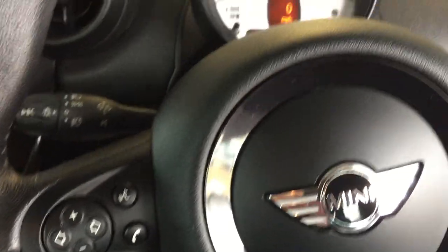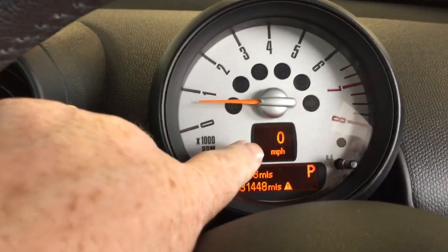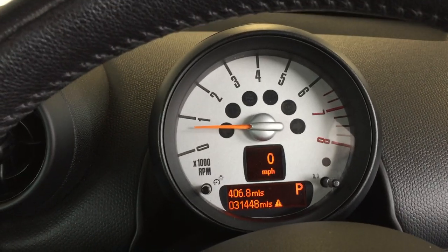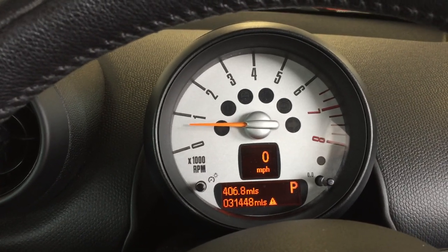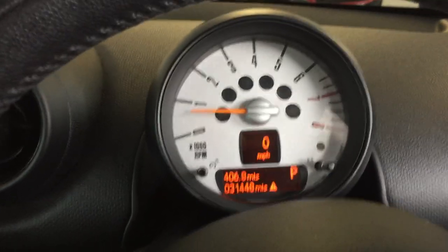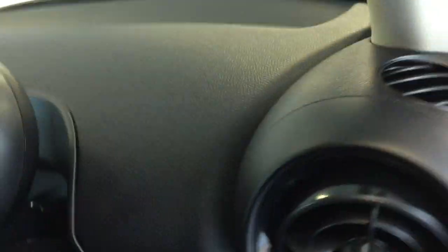Going back to the steering wheel and peeking over that, we have the rev counter and in here a digital speedo. So whilst you're driving along there's absolutely no requirement to take your eyes off the road to check the large speedo on the central display. That's the view from the driver's side — we'll switch it off and continue.